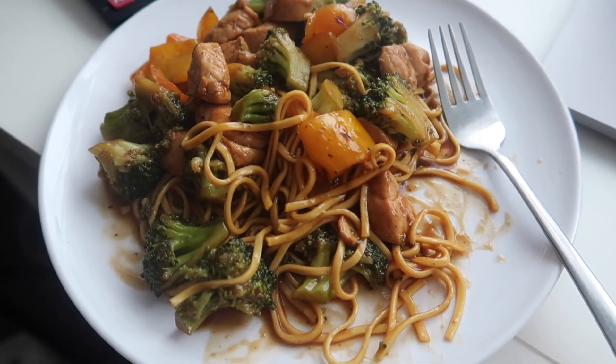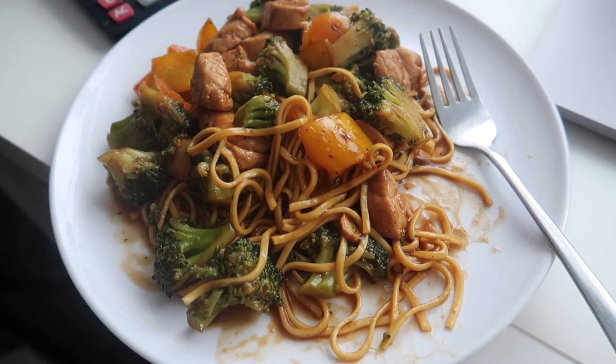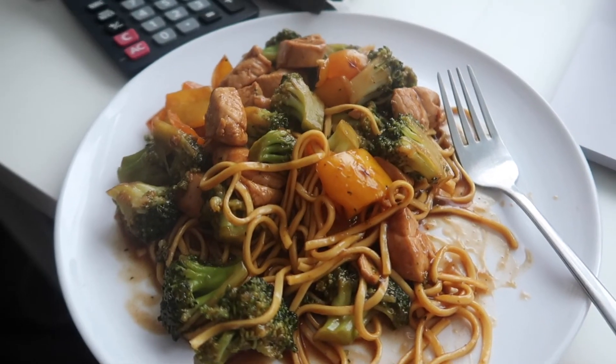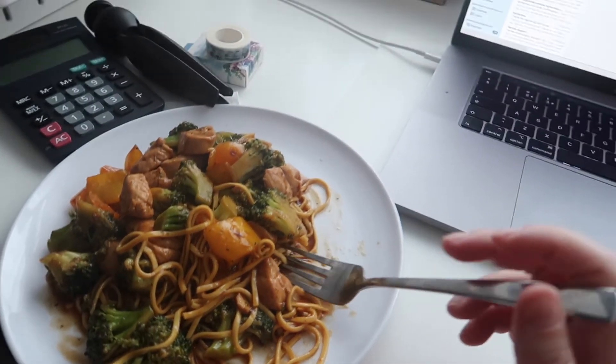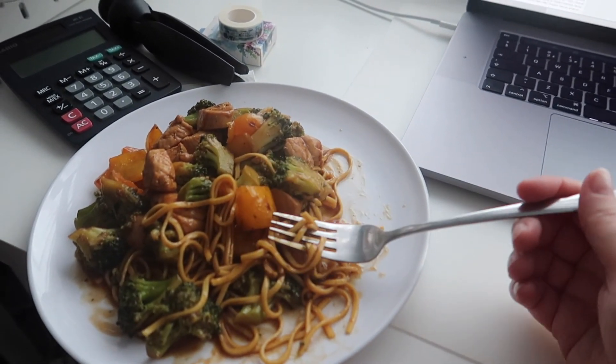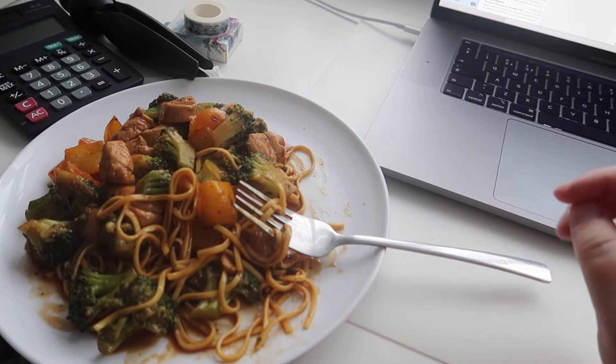Andy just made us some tea — a nice stir fry. Here's the reality of being a small business owner, guys: you eat your tea at your desk while you're working.